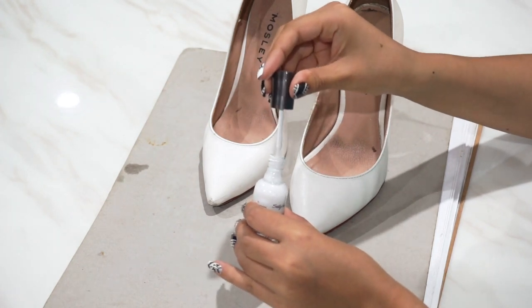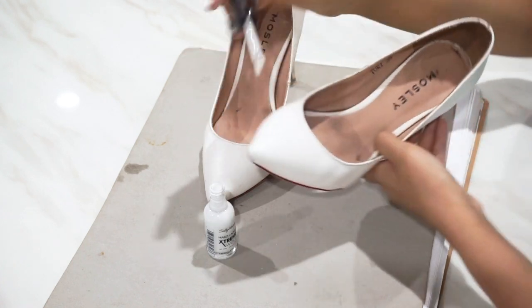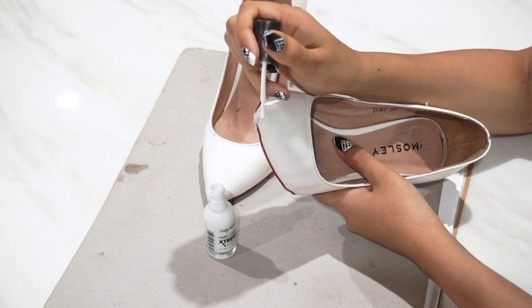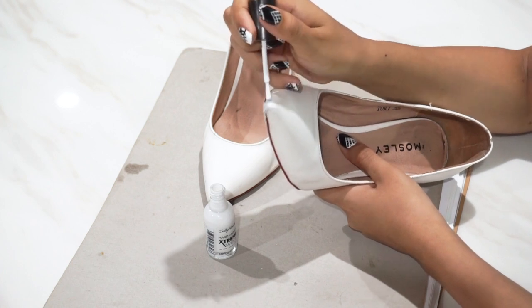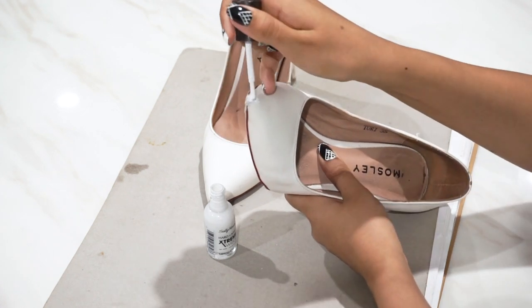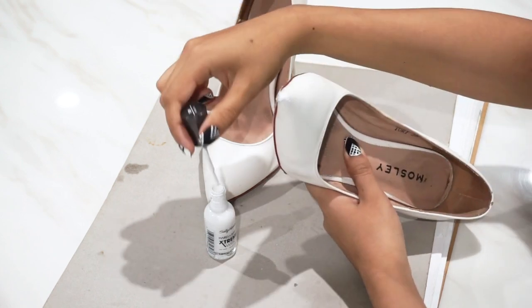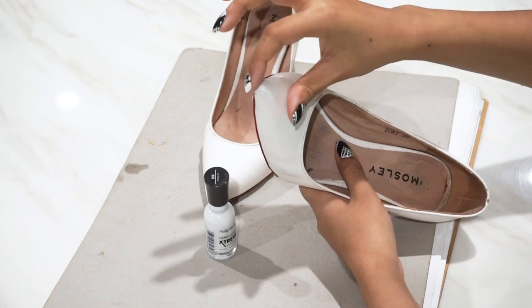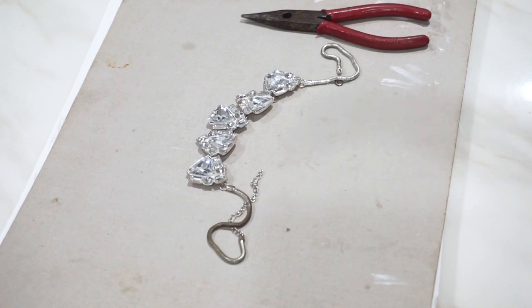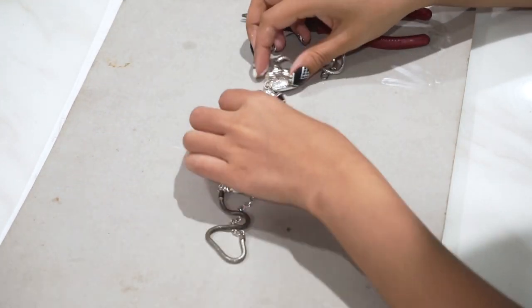Now it's time to take that white nail polish and do a bit of spot painting — just match the nail polish to the color of the shoe that you're painting. Any marks, especially if you have pointy-toe shoes like these pumps, often get scratched right on that point. So this is a good way just to fill in those gaps. I'm going to do a couple of coats on each point just to give it a nice smooth finish.